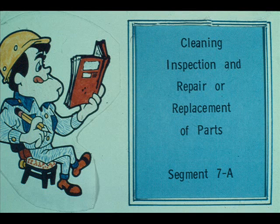During this segment of our course, we will deal with the cleaning, inspection, and repair or replacement of parts after the turbine has been disassembled. The procedures we show you now may vary somewhat from one plant to another. Your instructor will clarify any variations now being followed at your plant.